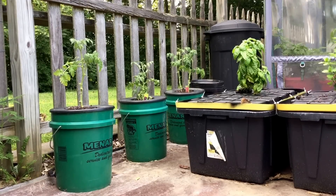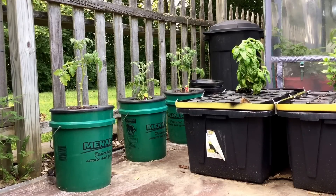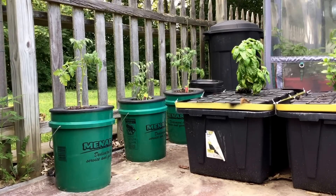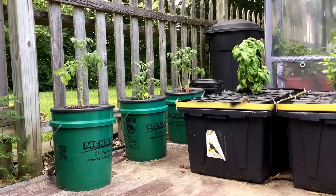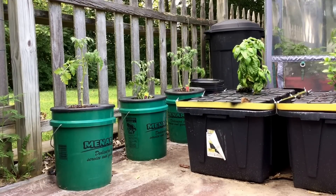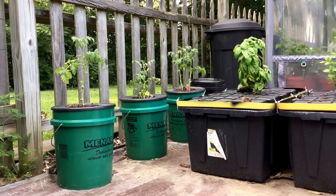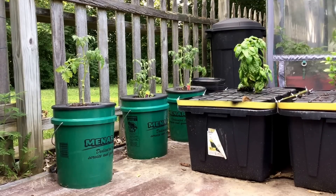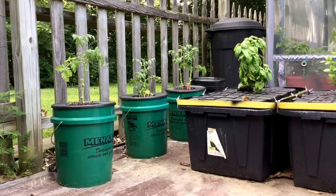Before you are two different methods of using the Kratky method of non-circulating hydroponics. The container on the bottom right is a large 27-gallon black tote that has enough nutrient solution for that basil plant for the entire season. And to the left, the 5-gallon green buckets illustrate how to use a gravity feed float valve to continually provide enough nutrient solution for those tomato plants. You would not think that the 5-gallon buckets would have enough nutrient solution to last the entire season, and you would be correct.